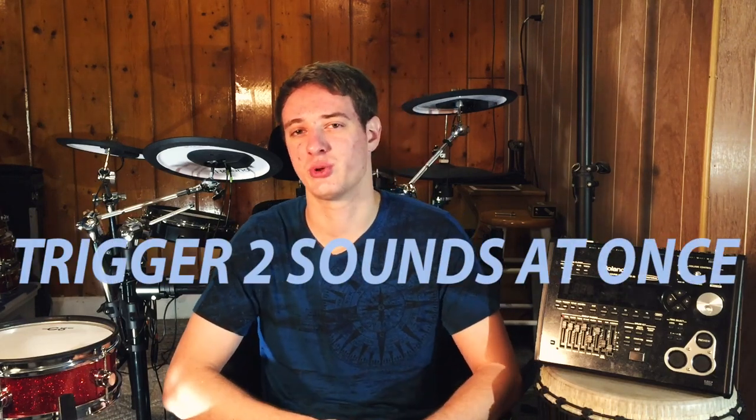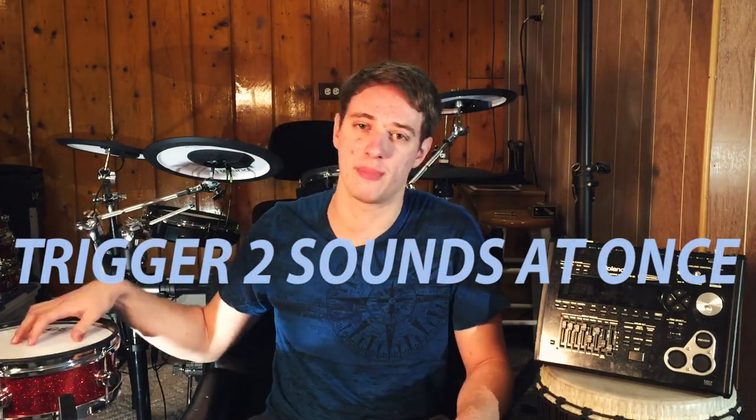What's up guys, Justin Greenold here with 65drums.com. Today I'm going to show you how to trigger two sounds by hitting your drum pad once. This is basically a way to trick your drum module into thinking you're hitting two pads at the same time. What you need is a simple cord that looks like this.